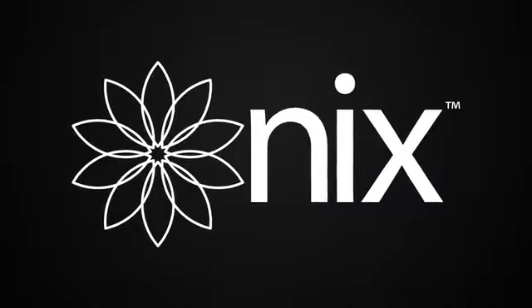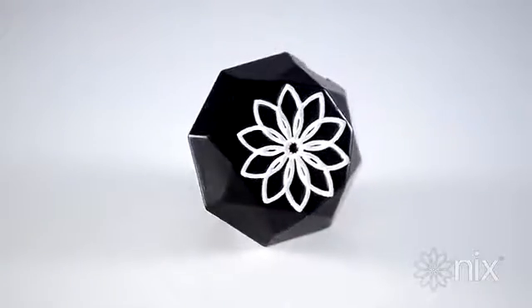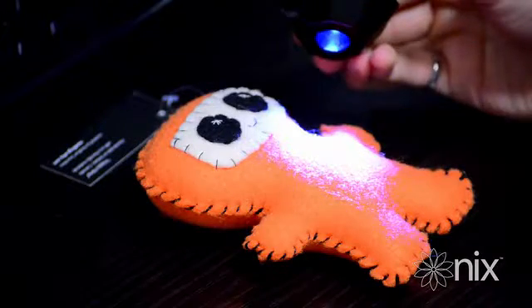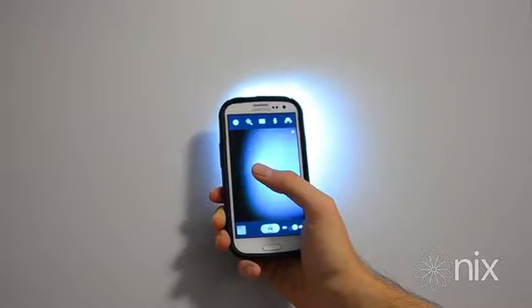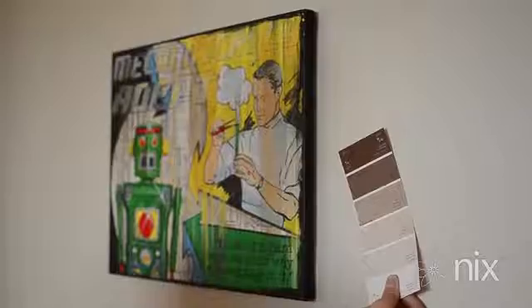Hello Kickstarter, my name is Matthew Sheridan and this is the NYX Color Sensor. NYX is a patent-pending smartphone and PC accessory that allows anyone to become a color expert. This palm-sized device blocks out all ambient light and provides its own calibrated light source, making NYX much more accurate than existing solutions such as smartphone camera apps or paint decks.